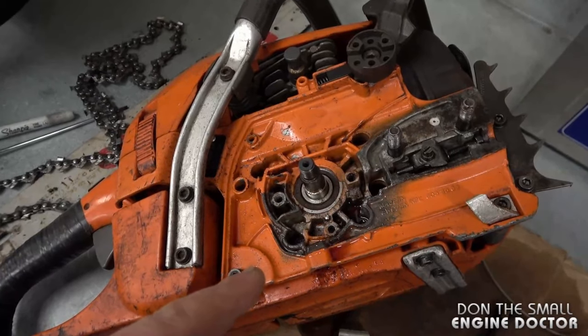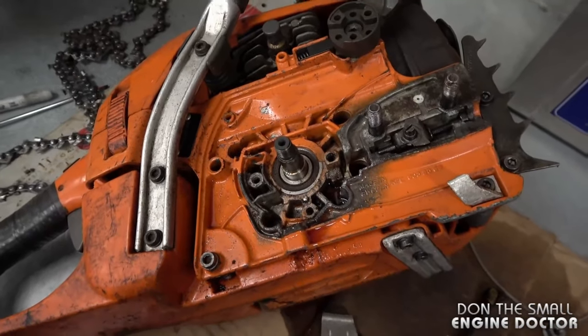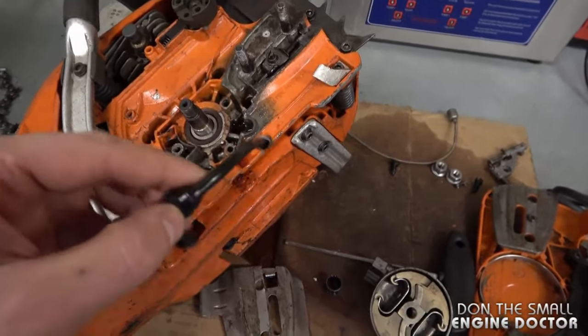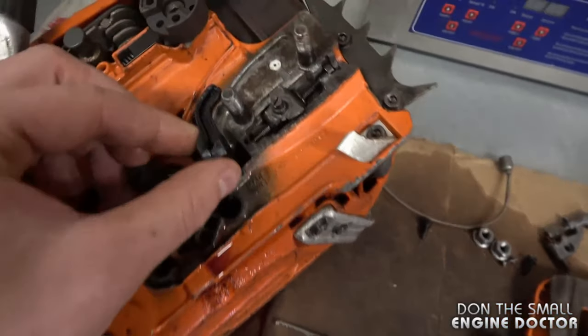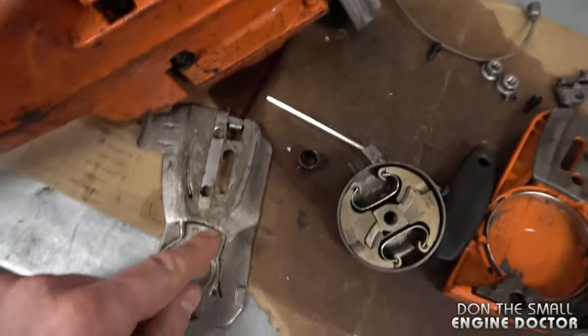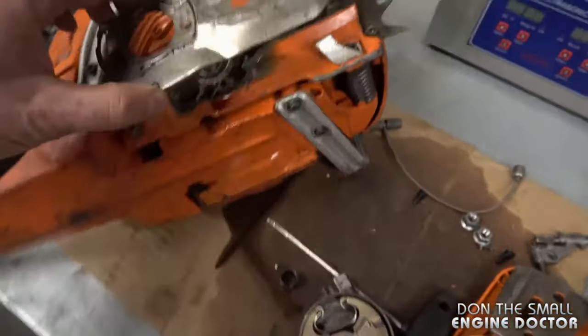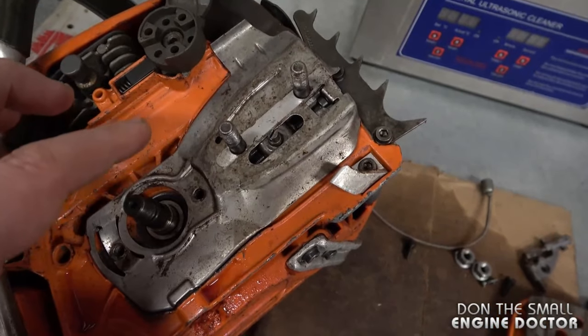What I've got here is a Husqvarna 353 chainsaw. I did remove all the parts and the oil line just to show you what's going on. Normally the oil line goes into the oil tank right here, and it sits like this, and then you've got this metal plate that goes right on top just like that.